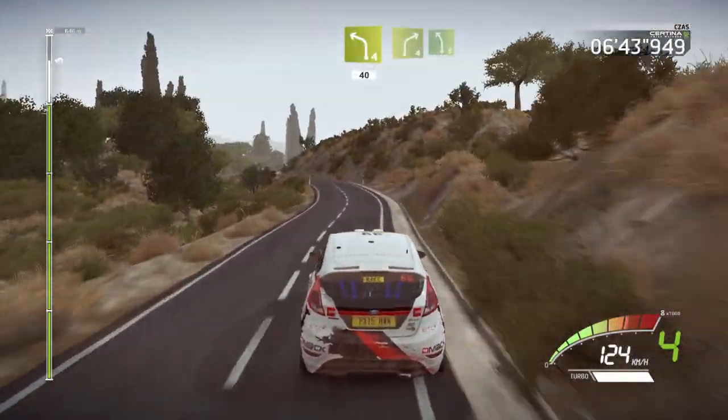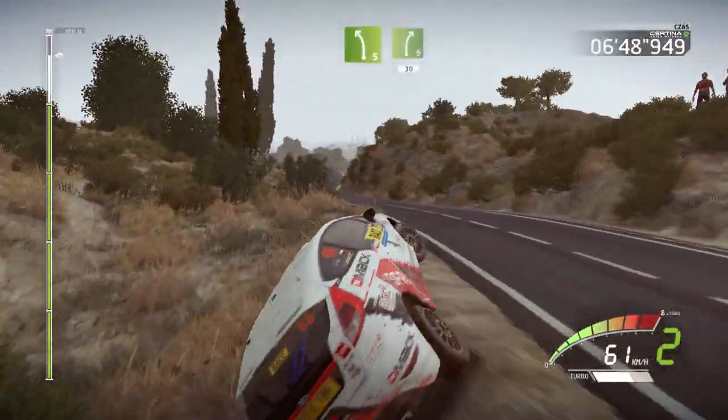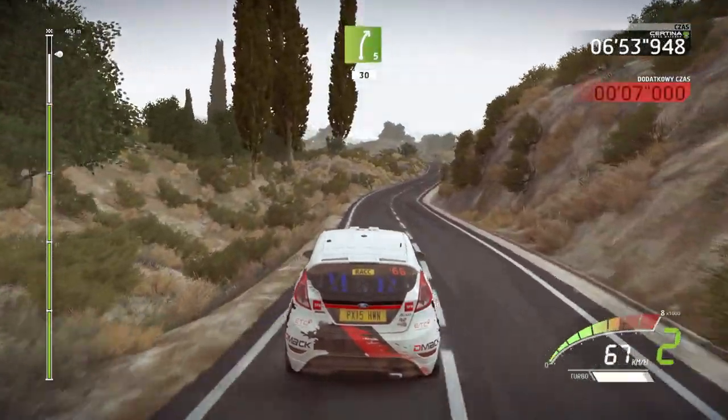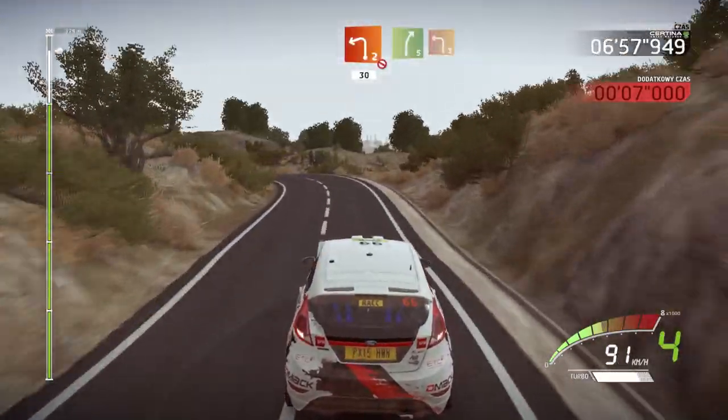And right four, short, and left five, into right five. 30. Into right five. 30. Caution, break, left two, short, don't cut. 30.